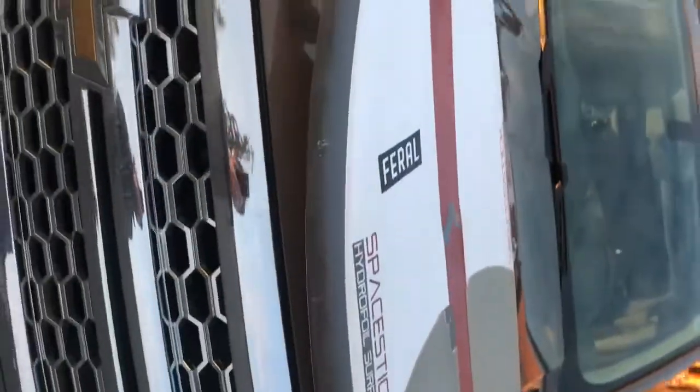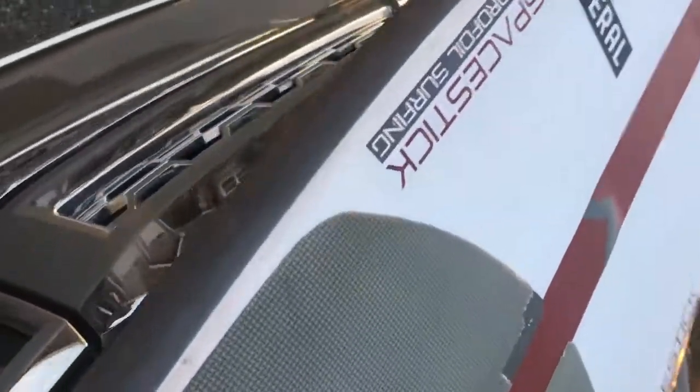This is my personal board I've had for about three years and it's still in really great shape. Got a little puncture wound here — no big deal, just fill it with some goop or some glue.